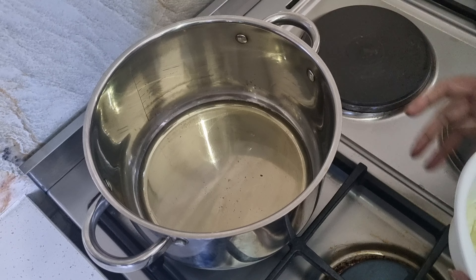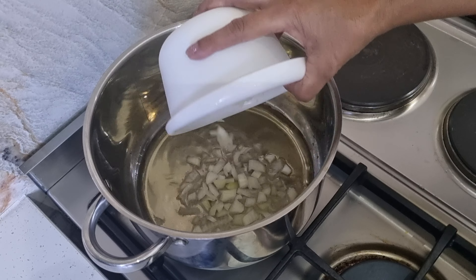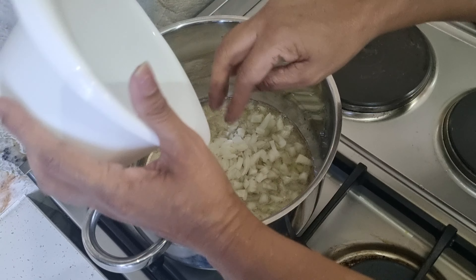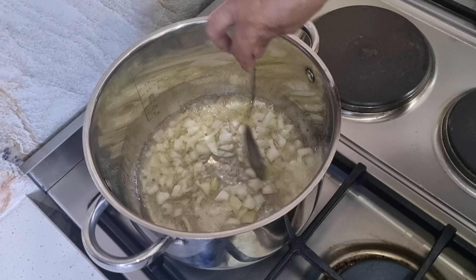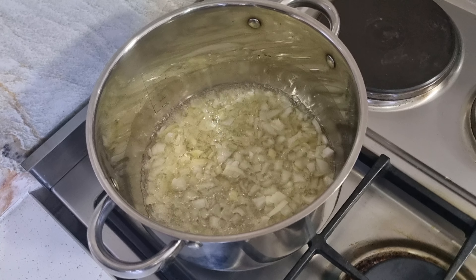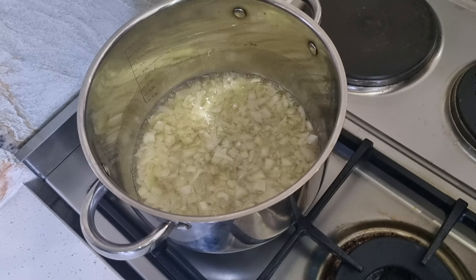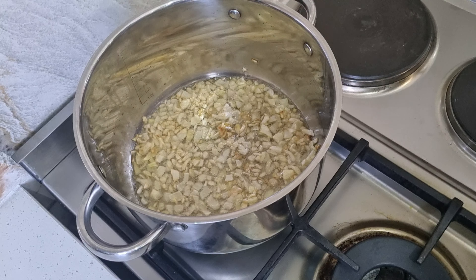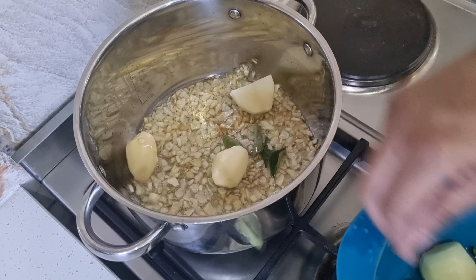I put my oil on — about four tablespoons of oil — just waiting for it to get hot, then I'm going to drop in my onions. While that's frying I'll stir it once. Just going to wait for it to brown a bit. The onions are starting to brown now so I'm going to drop in my potatoes. I want them to fry a little bit with the onion.